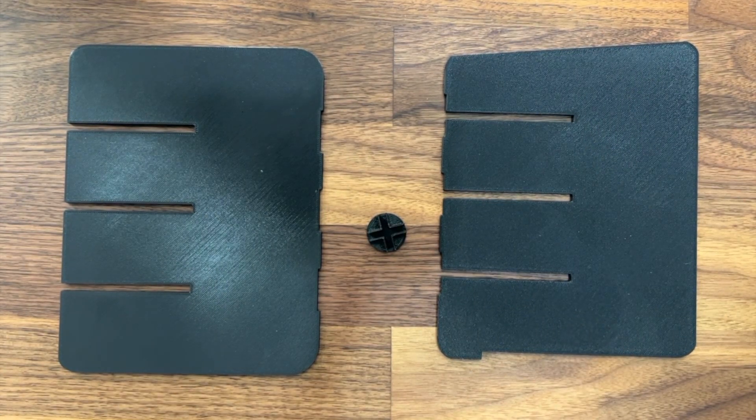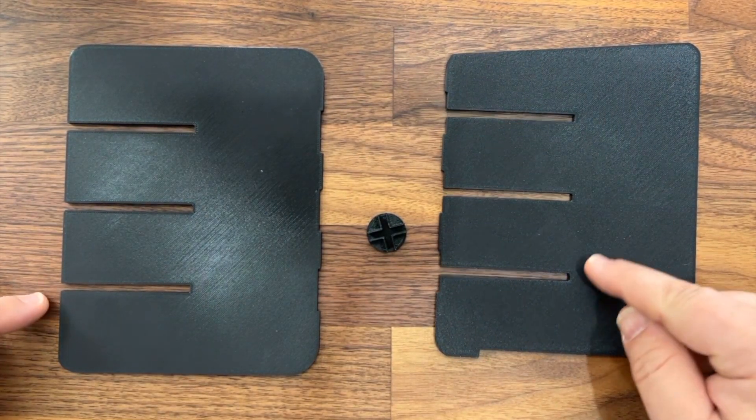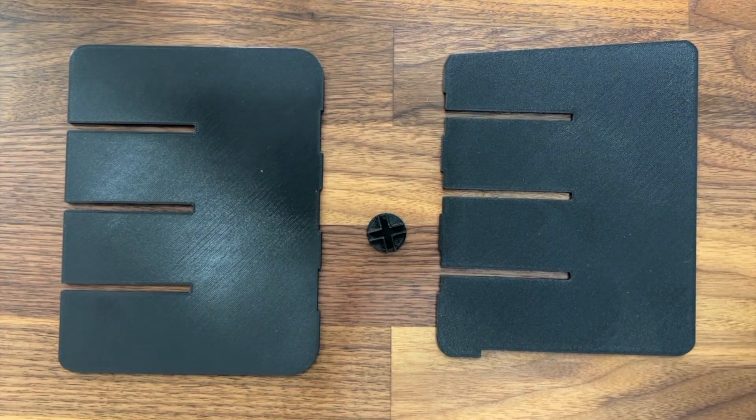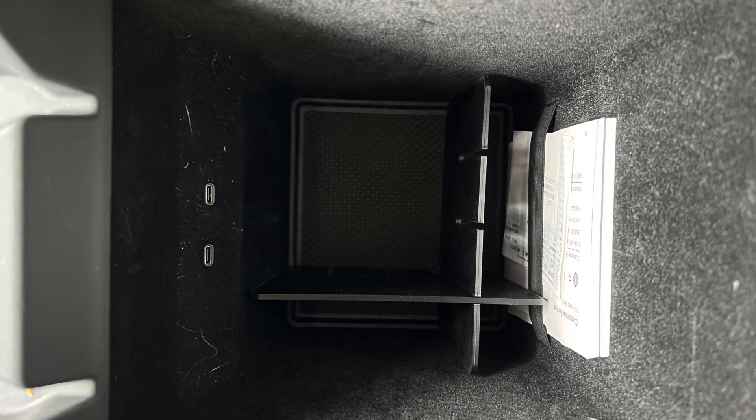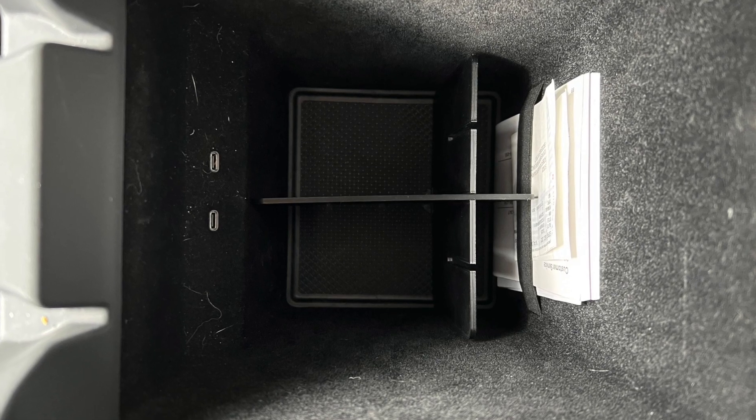This is an adjustable divider because, if you notice on each one of the panels here, it has three slots in it, so you can assemble it in a total of nine different ways. This allows you to better divide up the space in your center console based upon whatever you're carrying inside of it.